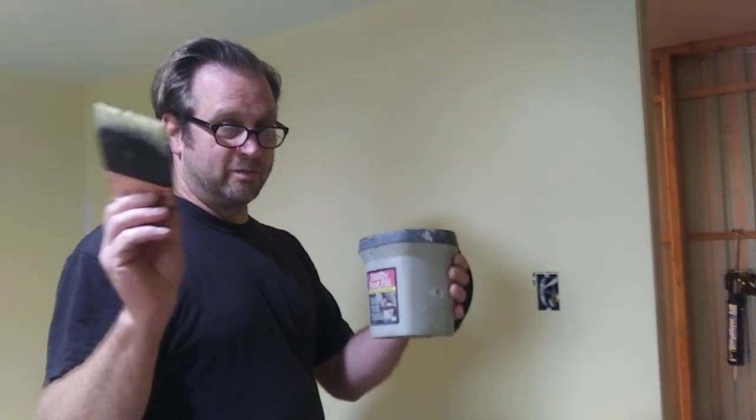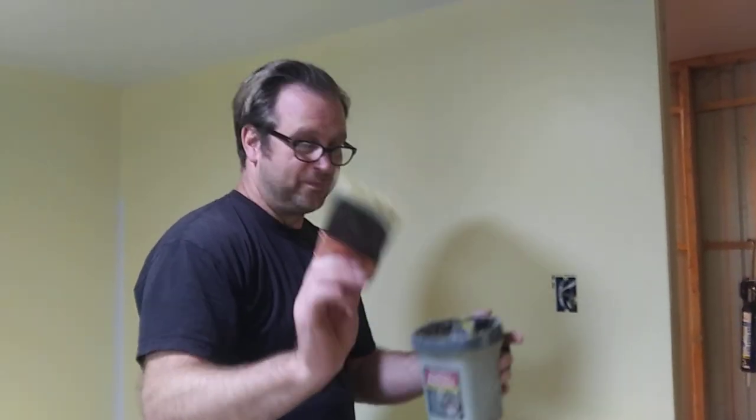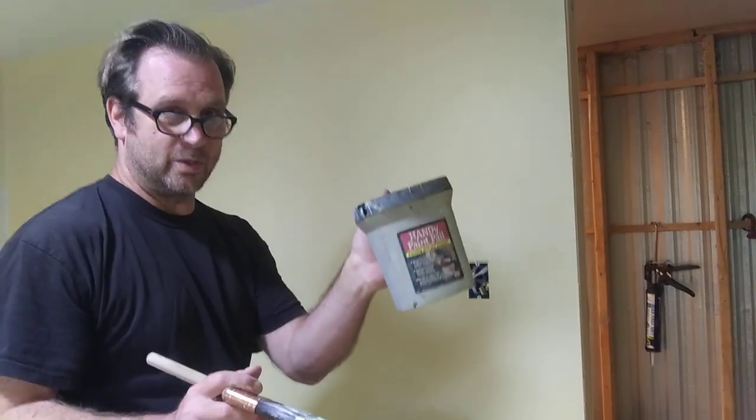I'm going to show you those three steps. The right equipment is a sash brush — a brush with a little angle on it, not 90 degrees. You need some kind of pail or bucket. I happen to have this one; it has a nice little handle on it.